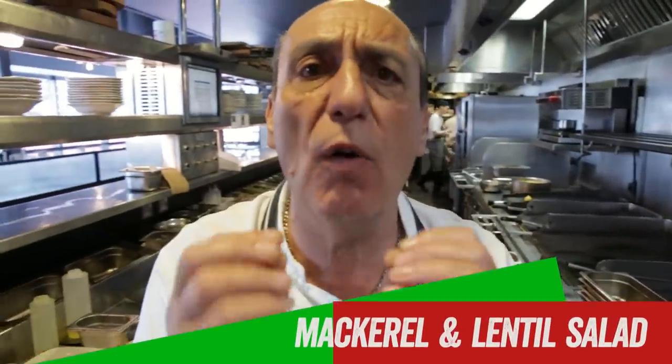Hi lovely people of YouTube, look what I'm making today. Today I'm going to make a fantastic — yes, I love the word funky — mackerel with herbs and with a lentil salad.